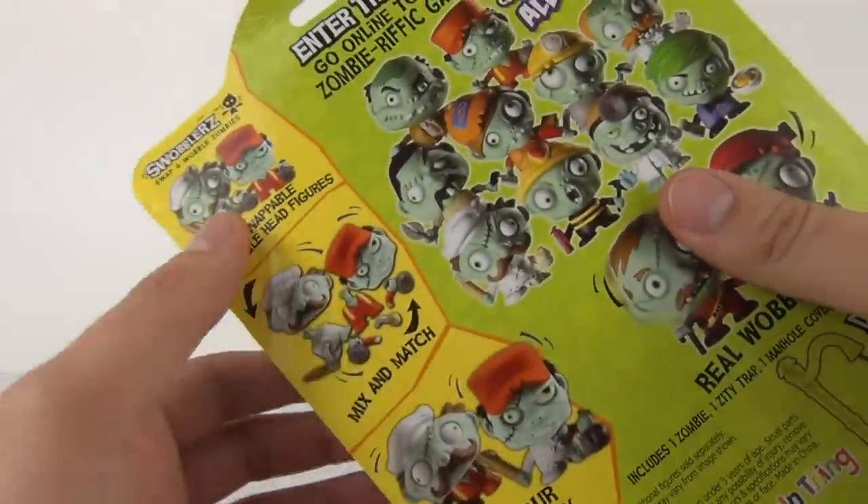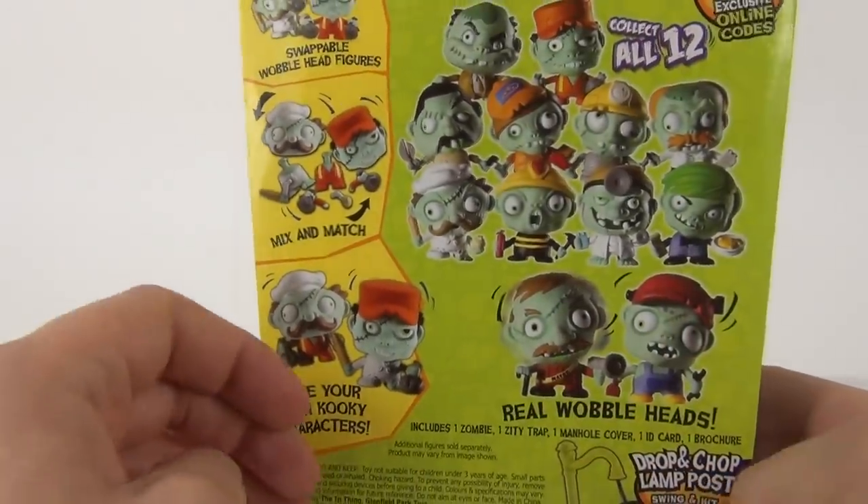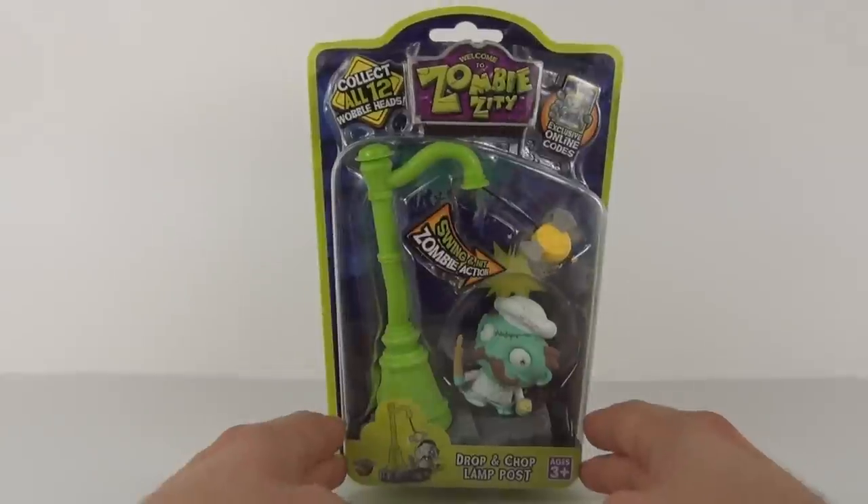You can also mix and match them — you can swap them out and replace body parts to create your very own Swabbler. But let's open this up and take a closer look.